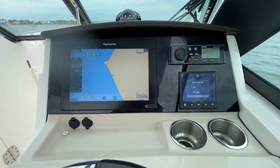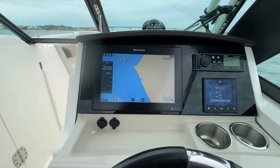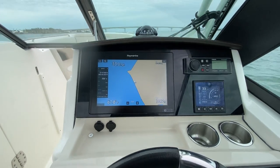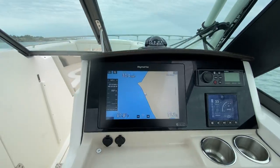You can watch the speed pick up. We brought the trim up a little bit here and we're gaining about four miles an hour.